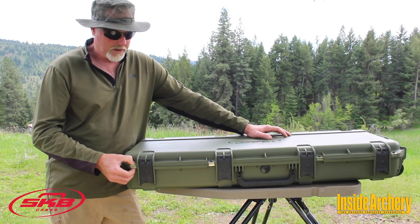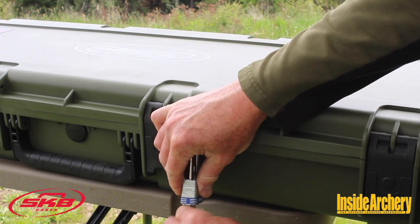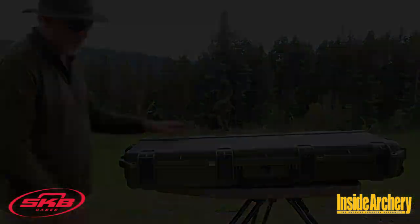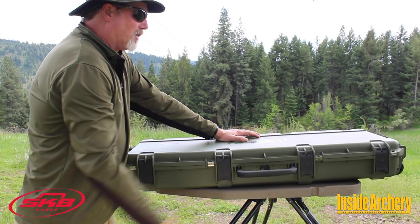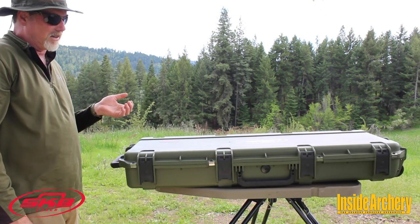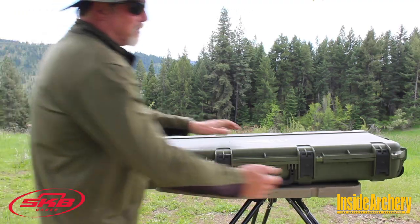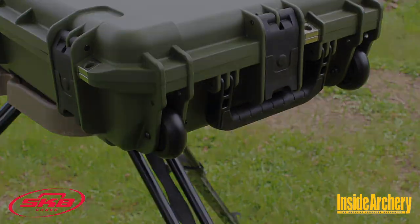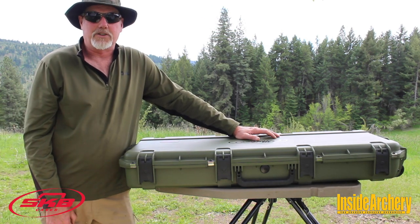It also has reinforced steel padlock hasps — four of them — to keep your equipment locked up. I also like the snap-down handles; they stay nice and trim and streamlined when you're traveling, but they pop out rubber-covered, so very comfortable to hold. You've got one on each end, but this one's particularly useful when you're running through an airport because you've got inline skate wheels on the end here. I've even tied my carry-on onto the bow case while running through an airport, and it just makes things a lot easier to carry.